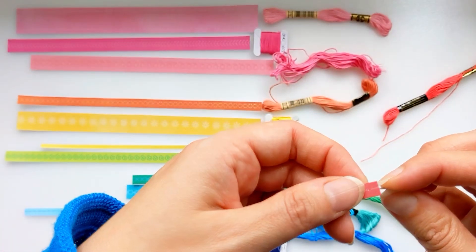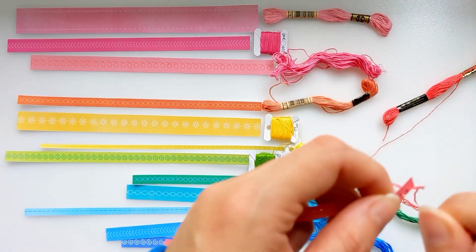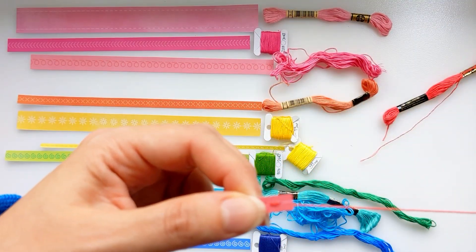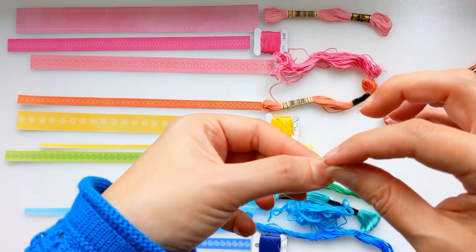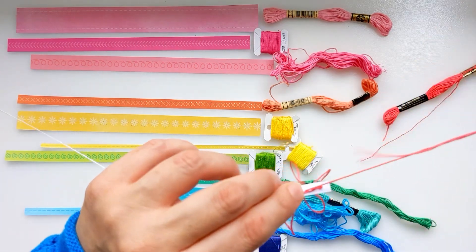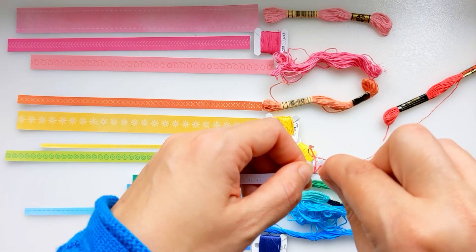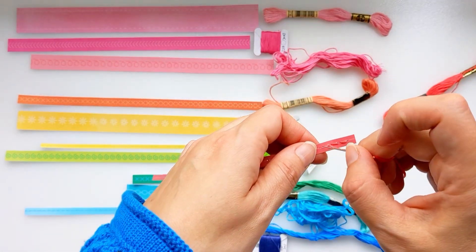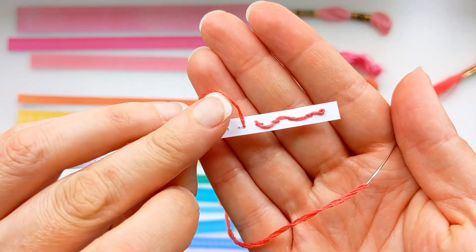Now I've grabbed a whole bunch of my embroidery threads and just tried to match the colors as closely as possible to those pattern paper strips. I'm going to be doing a very basic embroidery stitch, going backwards and forwards stitching through all of those little holes. I've used half of the thread — for DMC threads and anchor embroidery threads there's usually six strands, so I've divided that in half and just used three strands. I'm also going to be doing a French knot on a couple of the strips.